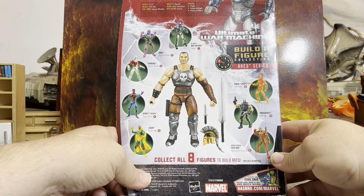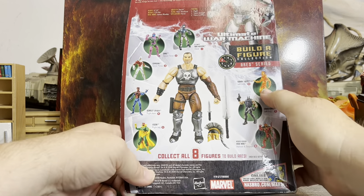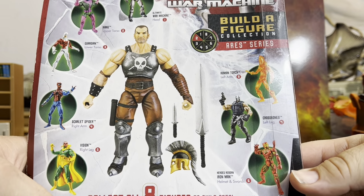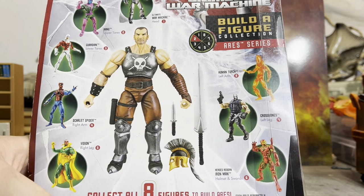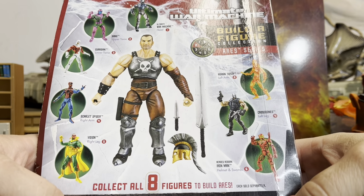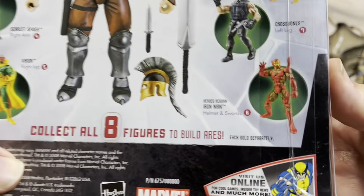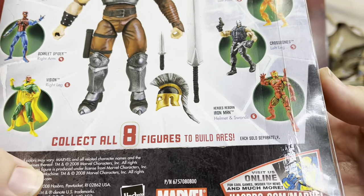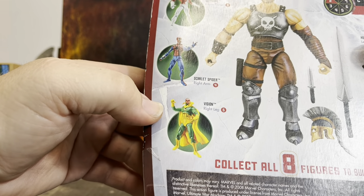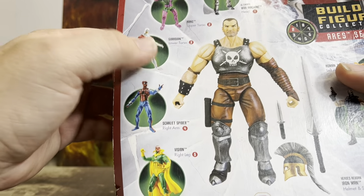So looking at the wave — the Human Torch made up the left arm, Crossbones made up the left leg. There's also a re-release of Heroes Reborn Iron Man, who comes with the helmet and sword — pretty cool Iron Man. I didn't know that was from this wave. Vision makes up the right leg, and Scarlet Spider — old Ben Reilly himself — makes up the right arm.